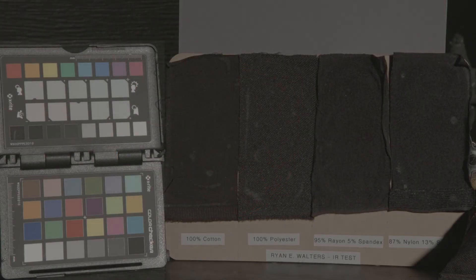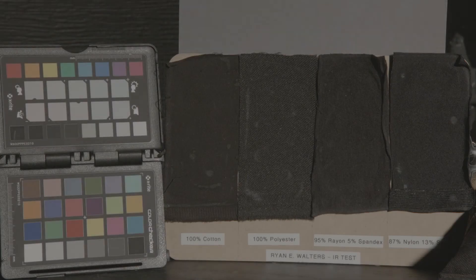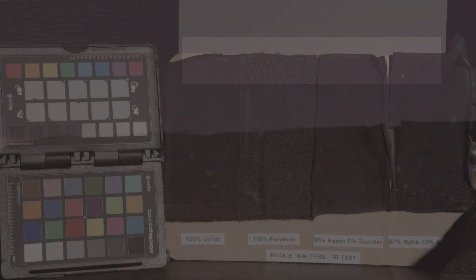Each RAW frame includes an X-Rite color chart, a gray card, and various swatches of black cloth. The differences in this test are most noticeable on the gray card and black cloth, so I'm going to blow up that portion of the frame and overlay the normal T22 exposure with the ND exposures below. I will also show a sample RAW frame that I've color corrected in Resolve to bring it back to neutral, or as close as I could possibly get it.